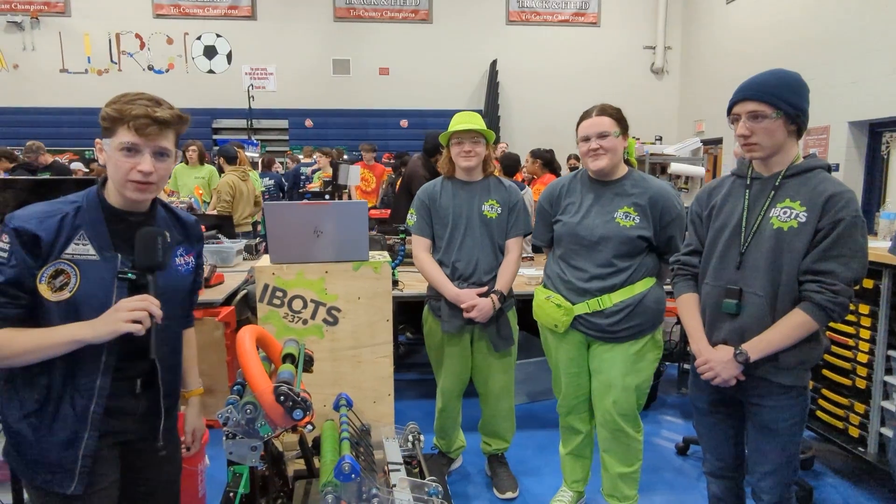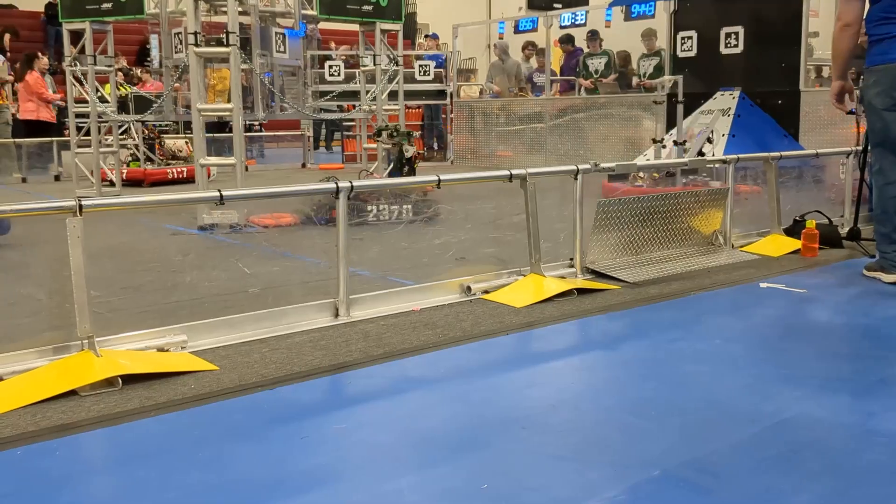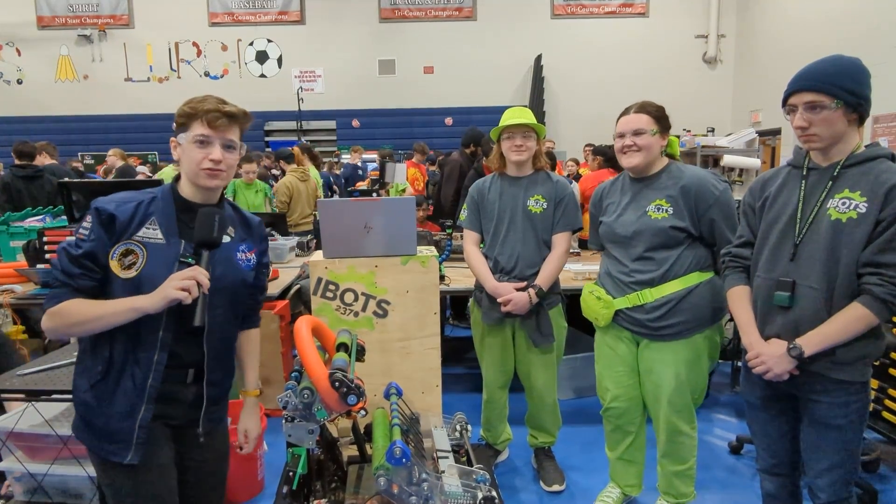Hi, I'm here at the Week Zero event with Team 2370, the iBots. They're here to tell us about their shooting and scoring robot — their robot can even score in the trap. We'll talk about that next on Behind the Bunkers.